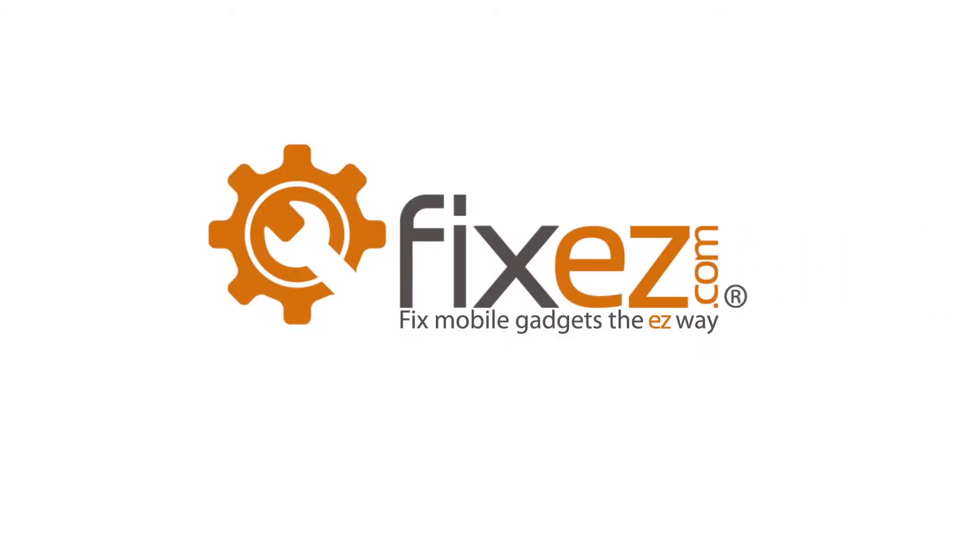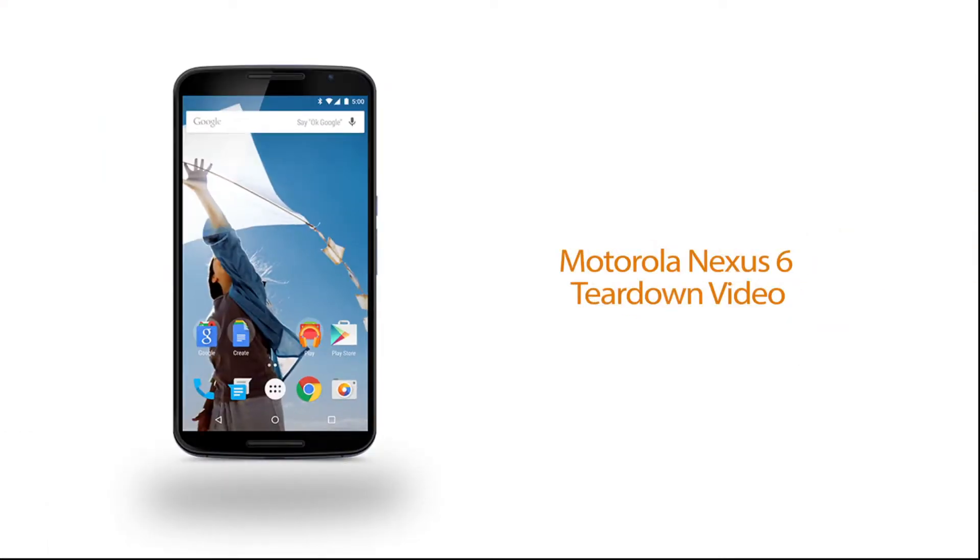FixEasy.com. Today we'll be doing a complete teardown and reassembly of the Motorola Nexus 6.